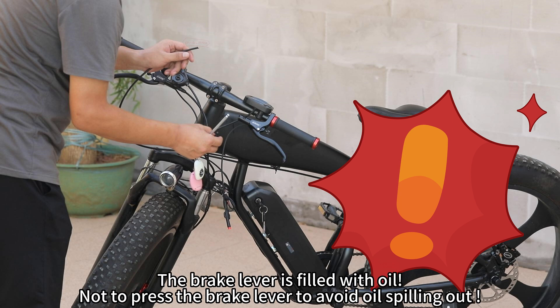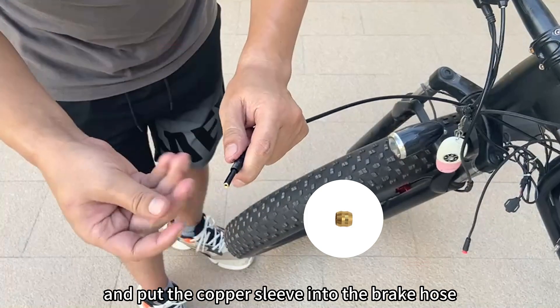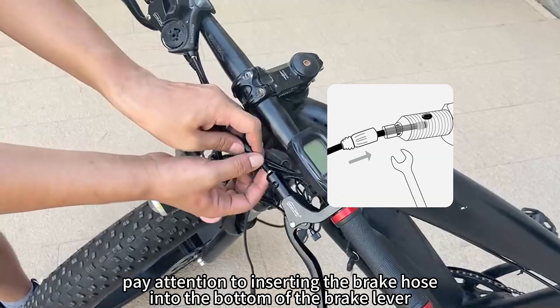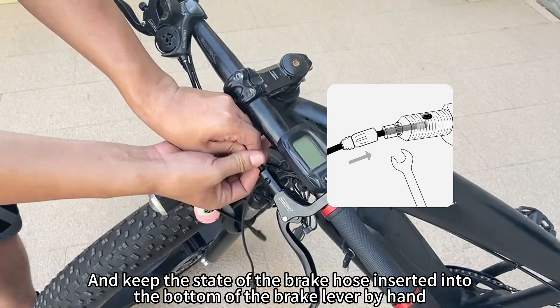Do not press the brake lever to avoid oil spilling out. Put the rubber protective sleeve into the brake hose, then put the screw into the brake hose, and put the copper sleeve into the brake hose. Then insert the brake hose into the brake lever. Pay attention to inserting the brake hose fully into the bottom of the brake lever.